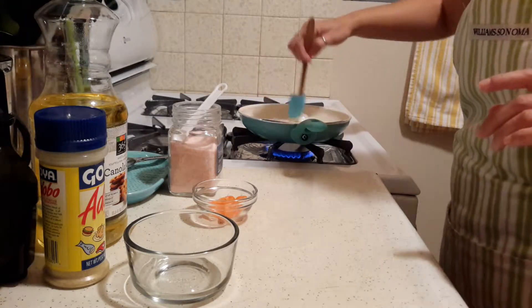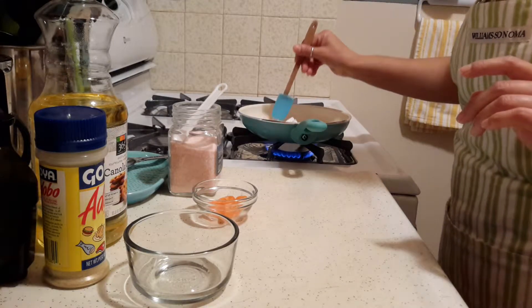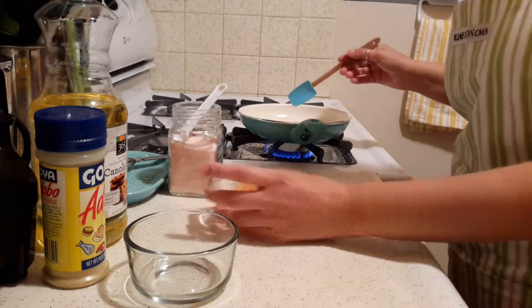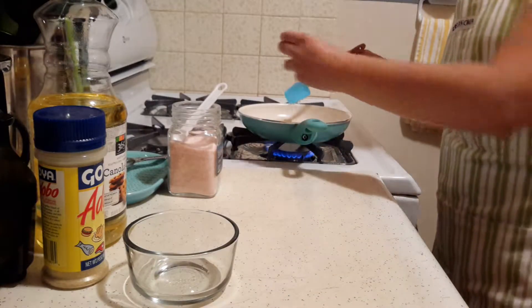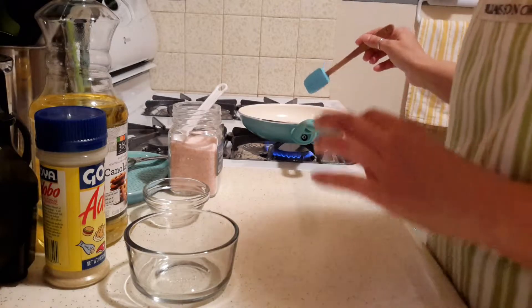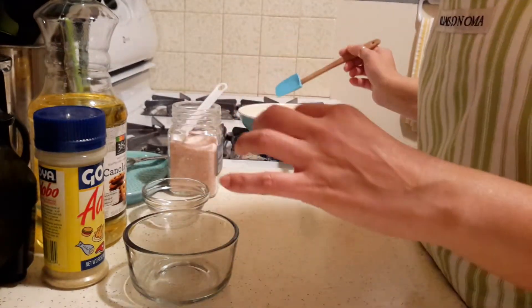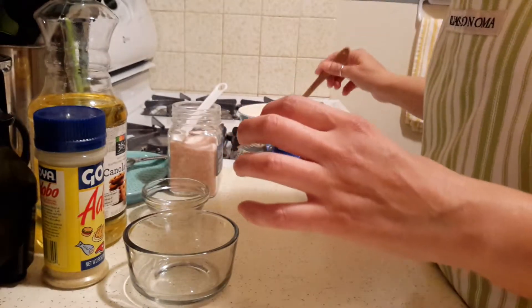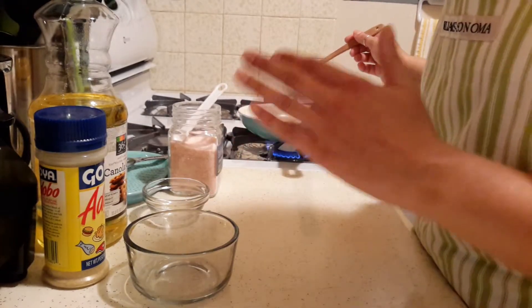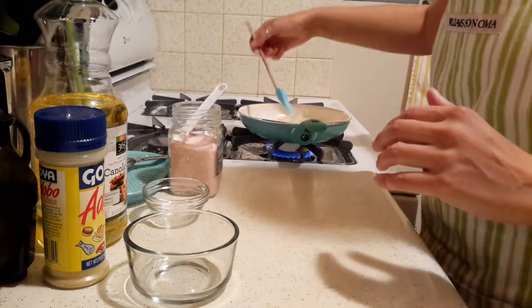We're cooking until it becomes a little bit soft and translucent. I don't cook this for a long time — I just want it to get a little soft — and then we're going to add the habaneros. You can add more or less. I like to add the habanero in larger pieces so I make sure I don't eat them, because they're super spicy. But you can also chop it up really finely if you like habaneros, and add it to the onions.